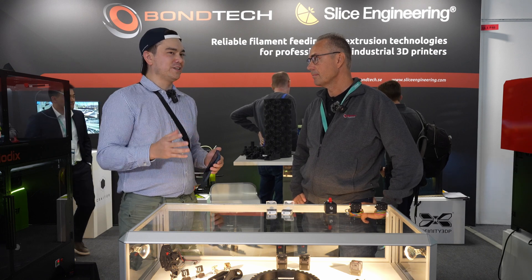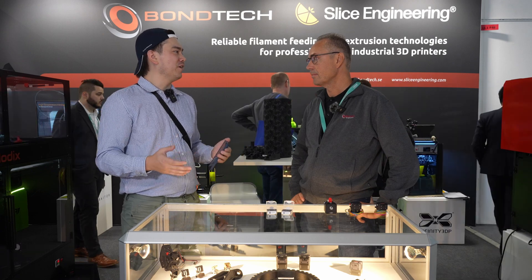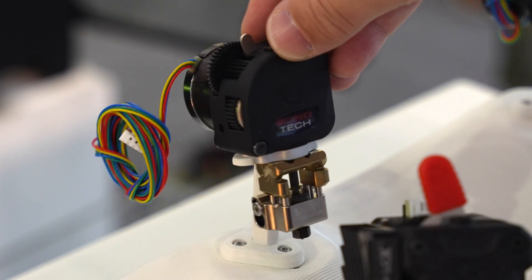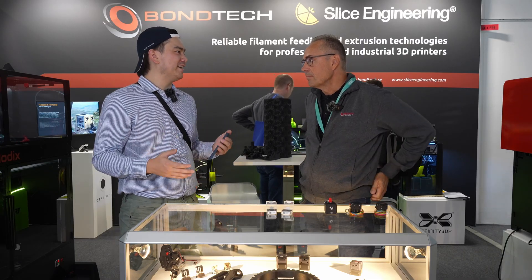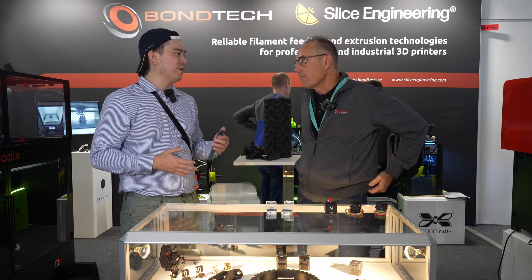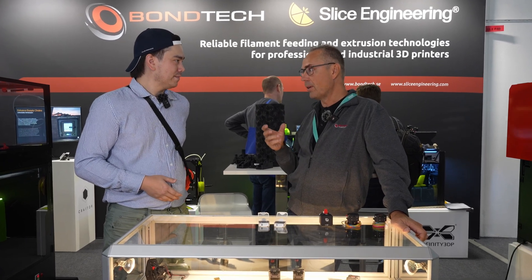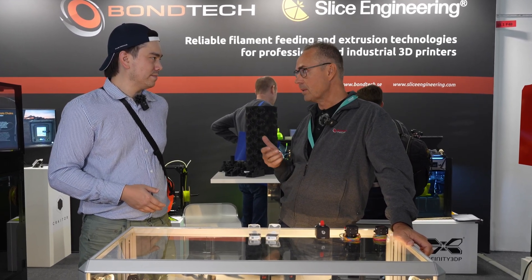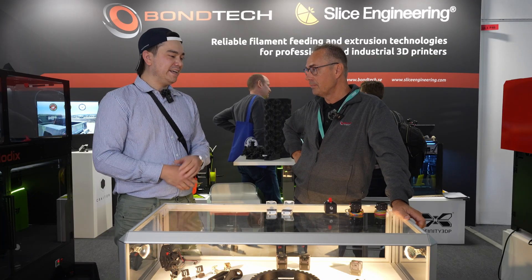Compared to the original BMG design, extruders haven't really got much more powerful or higher flow rate — it seems like things are just shrinking and getting lighter weight and simpler rather than becoming bigger and more powerful. Do you have any insight on why that is? Regarding reducing the weight and making smaller, more compact units — it's about moving mass. In the printer, you have the motion platform, and you want to keep the moving mass as low as possible to get a good surface finish and to reach high print speeds without losing surface finish.